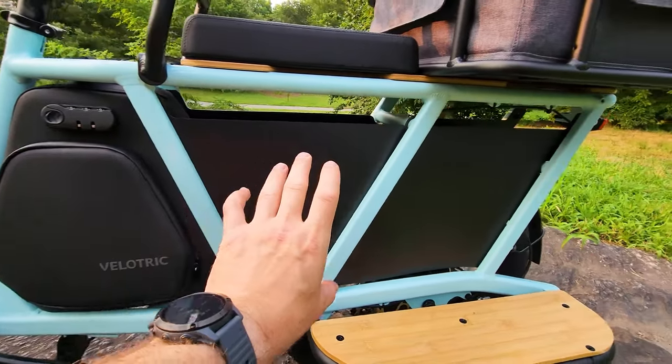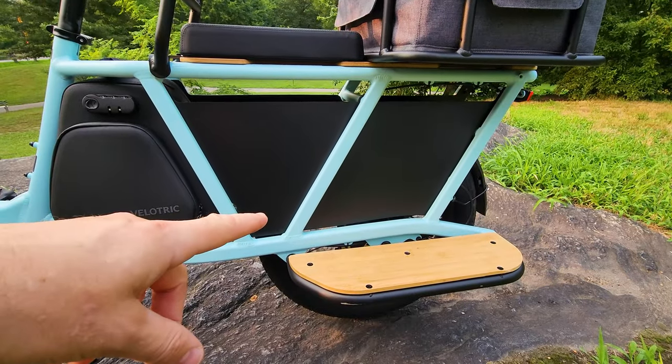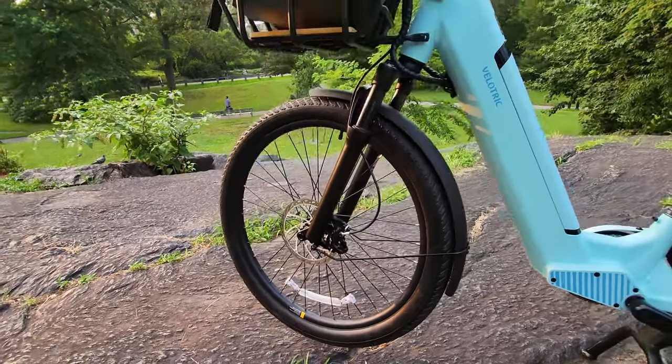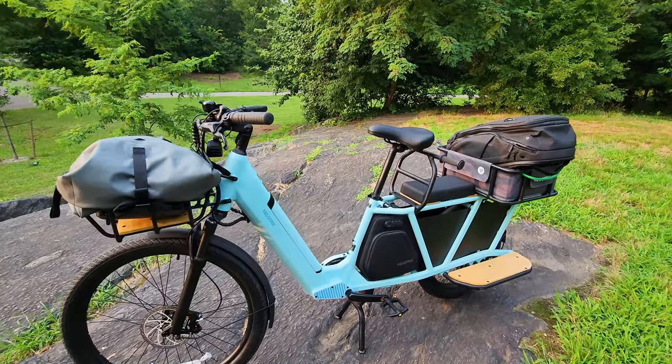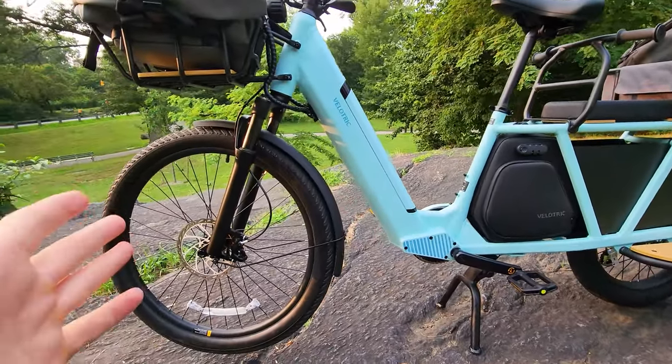Nicely encased with a plastic enclosure, all wires nicely hidden. 20.3 inch wheel in the back and 26 inch wheel in the front. This is a full frame-size cargo bike. My favorite previous model was the electric expedition, but it had no suspension.